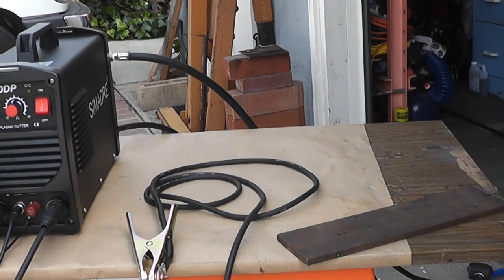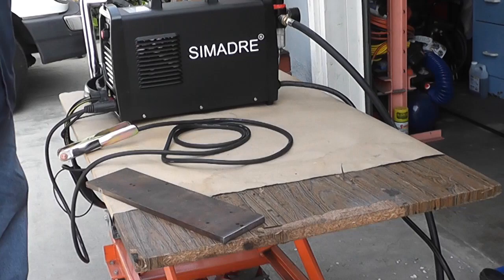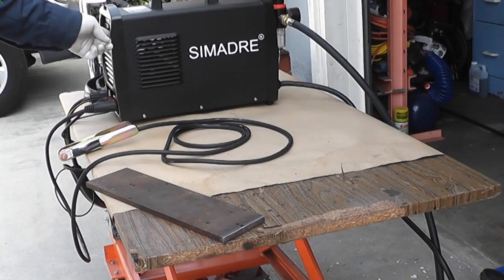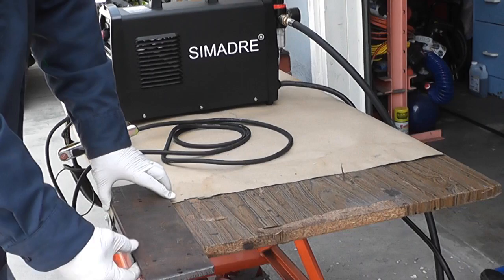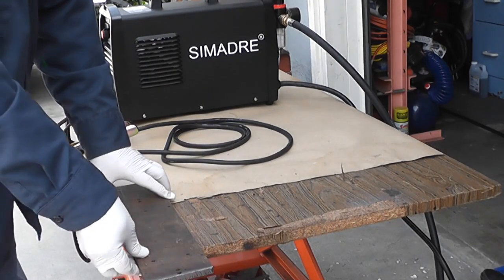I'll move the table around here so we can set everything up and hopefully you'll be able to see it. I'm going to turn the power off for a minute. My first experiment here will be to cut through some three-eighths inch steel by three and a half inches long.